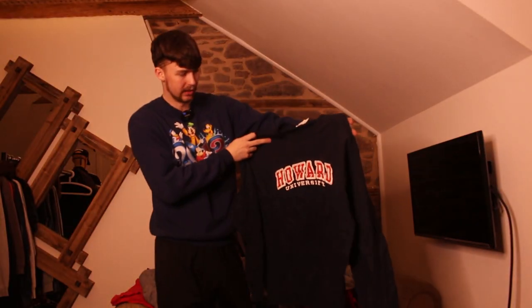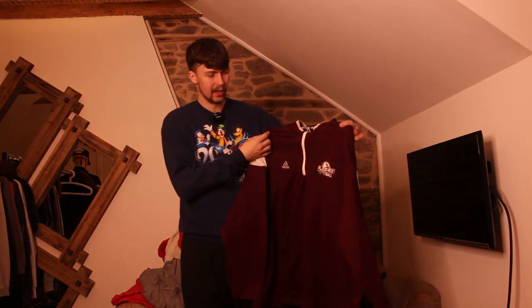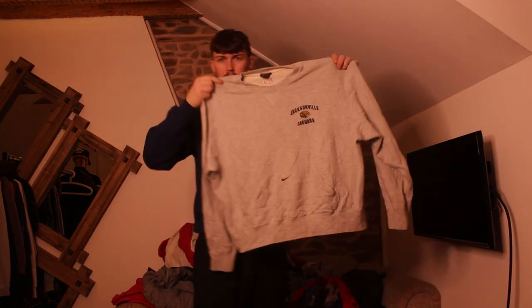We've got this extra large Champion Howard University sweatshirt — absolutely huge. Quite a lot of these are so big. I get the vibe we'll keep getting college and pro sports ones. We've got this huge Adidas college sports thermal quarter zip, a 2XL that fits more like a 3XL. Next up a really nice Nike sweatshirt — crazy design, Jacksonville Jaguars from the NFL, with a centre Nike Swoosh.